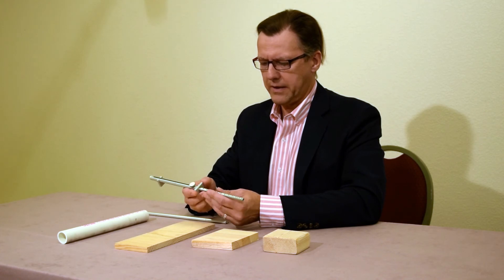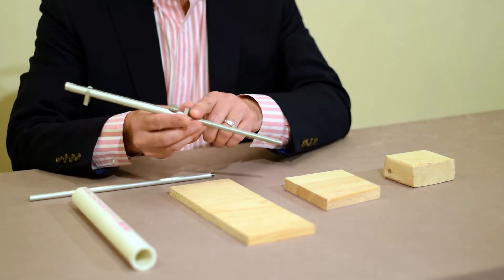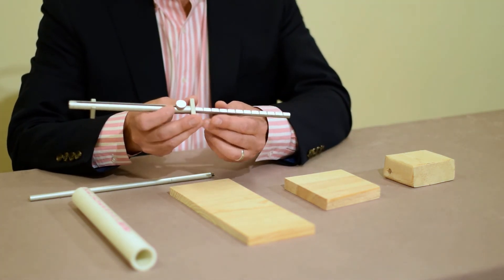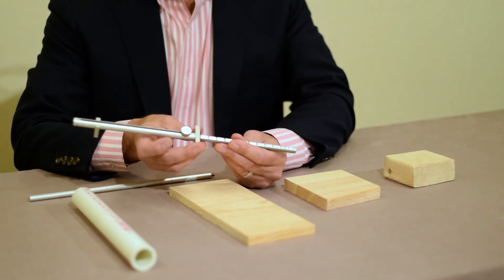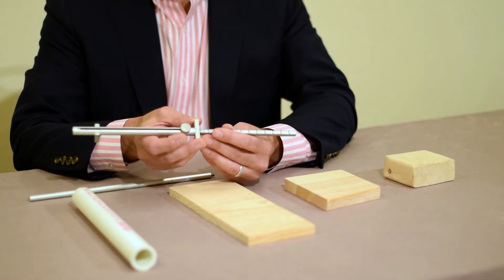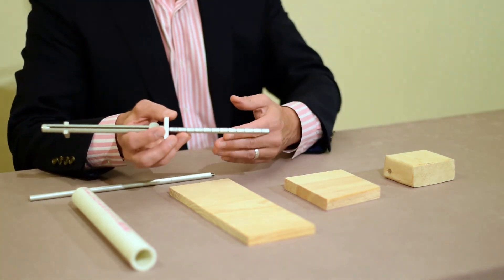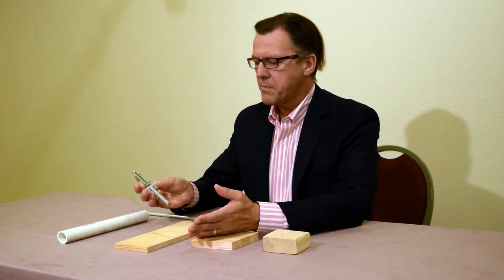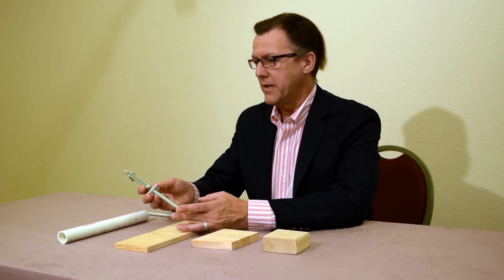The ClickRule is called a ClickRule because it clicks. Currently, my information rod is fully extended to the last half-inch indicator. For some ClickRules, it's possible to overextend it in kind of a half-click kind of way — you can bump sometimes in between a click or get a little overextension of the information rod. So what I ask my students to do is to think of the end of the information rod as zero.